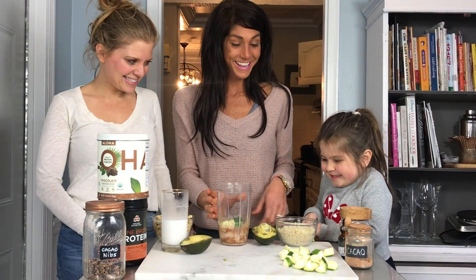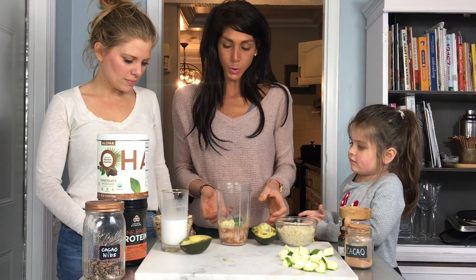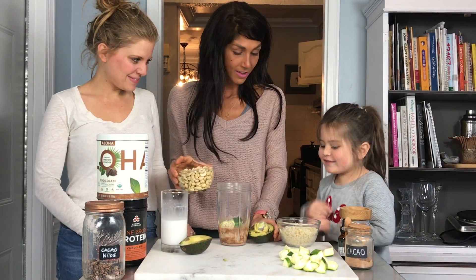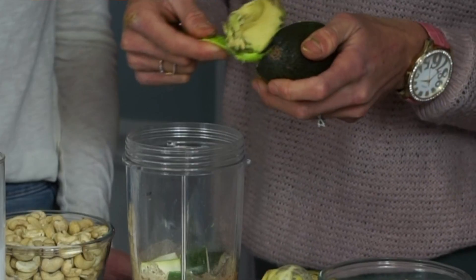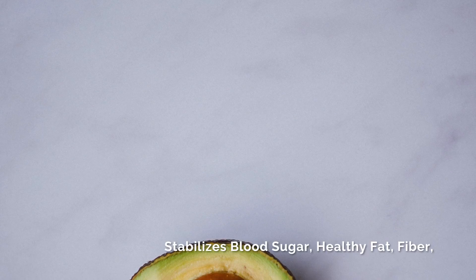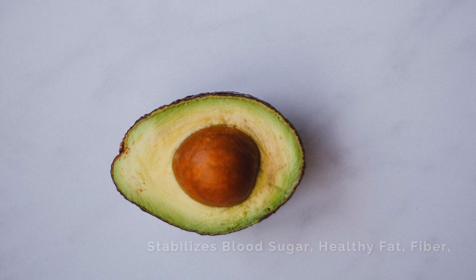Okay, now next is our fat. So are we gonna use avocado or cashews? Avocado! I love adding avocado to any smoothie bowl because it stabilizes your blood sugar, it's a super healthy fat, it has fiber, and it adds an awesome creaminess.